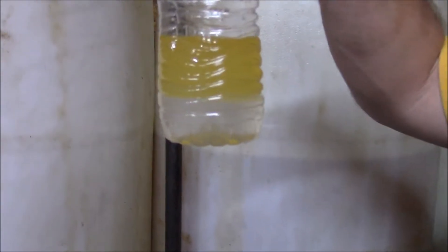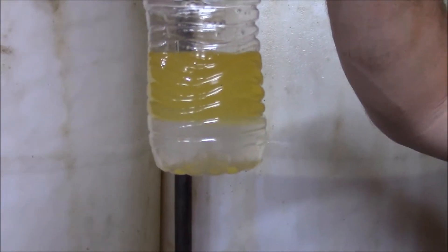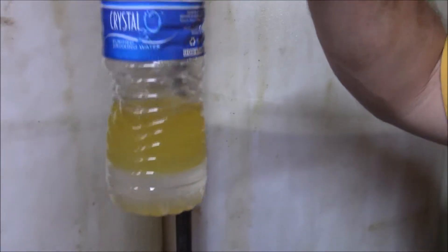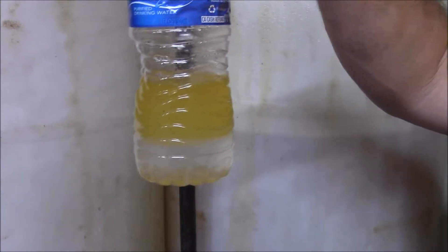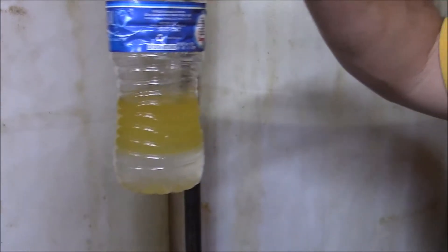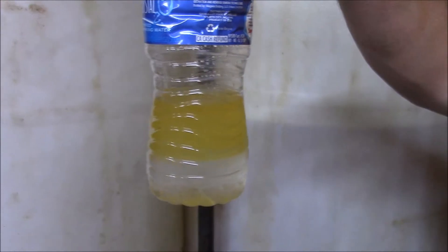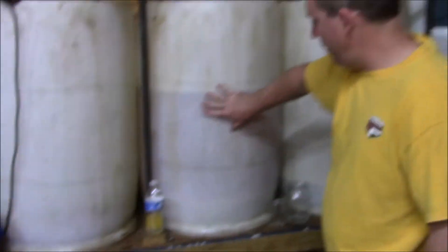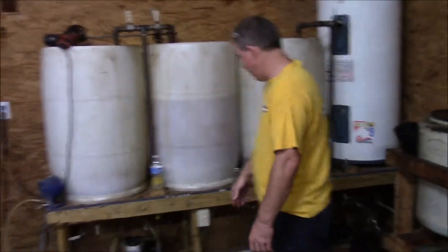Basically, you want to see biodiesel then water with no emulsion layer — there's just a slight haze but it's only been six minutes. You're going to give your washed biodiesel probably overnight at least to settle. So we're good to go. I'm going to transfer from the washing vessel into the drying vessel.